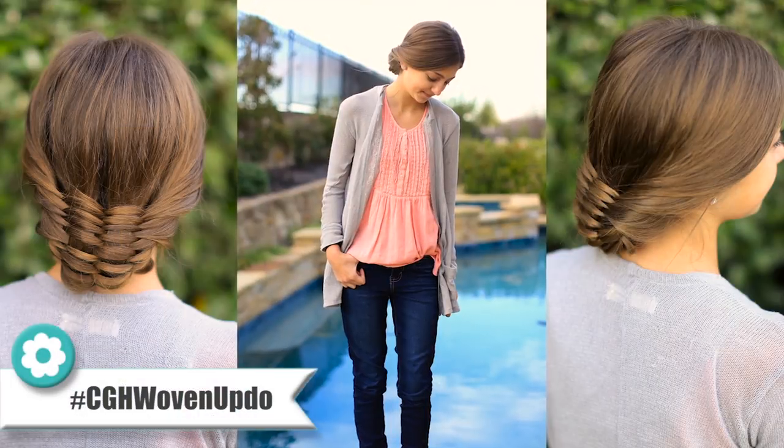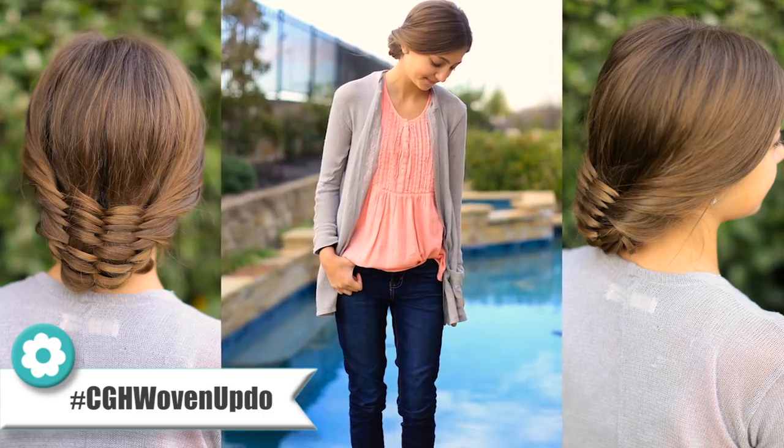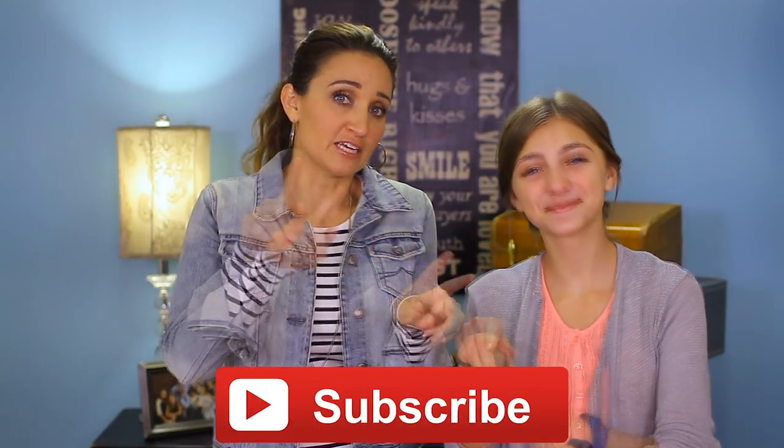Hey everyone, I'm Mindy from Cute Girls Hairstyles, and Cam is helping me today. We're going to show you what we're calling the woven updo. It's called that because you take a piece of hair and weave it up and down, back and forth, and in the end it becomes this fancy updo that's really not that complicated. If you like these tutorials, give us a thumbs up, don't forget to subscribe, and let's get to it!